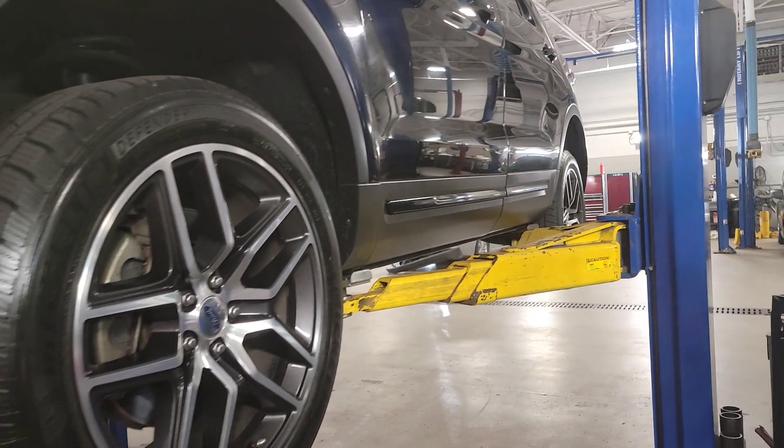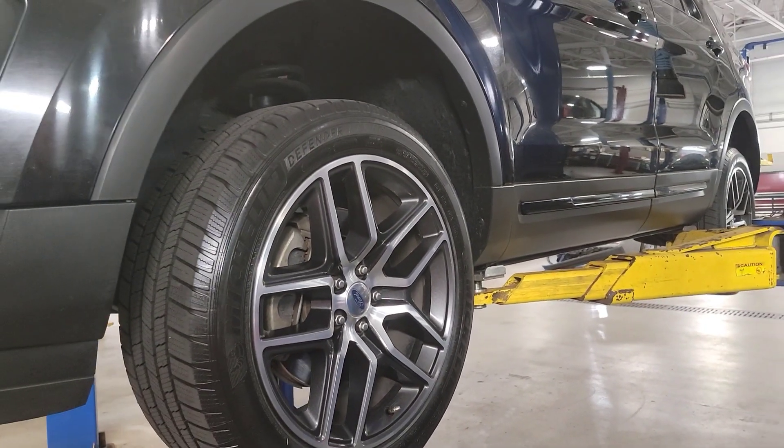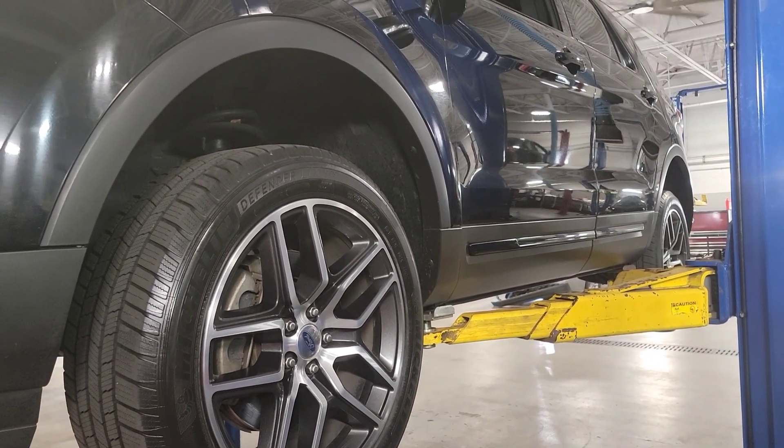I just kind of shook down the wheels, checked wheel bearings, tie rod ends, ball joints, and listened for squeaks and rattles coming in. The thing's really clean, so let's move on. I'm going to show you all how to do this PTU. This one's got a cooler on it.